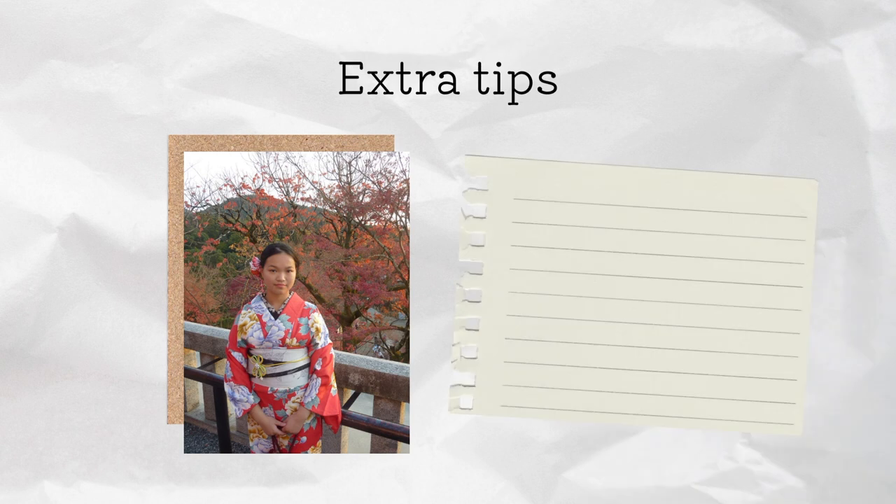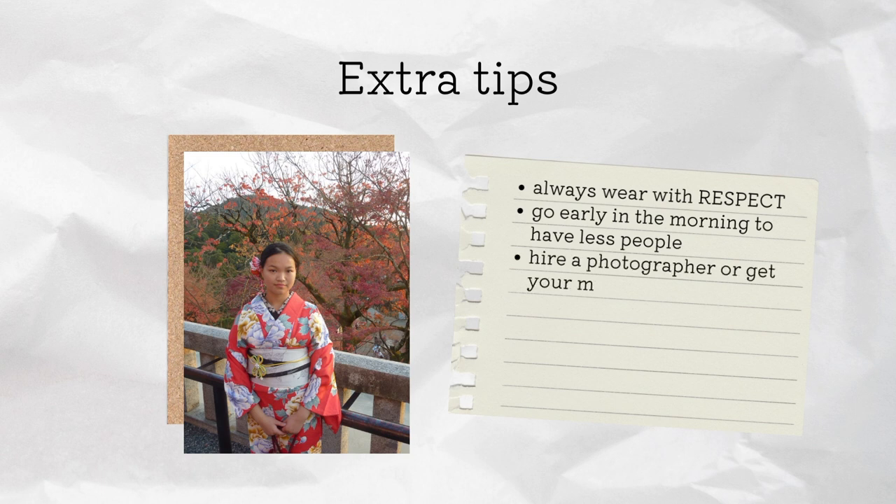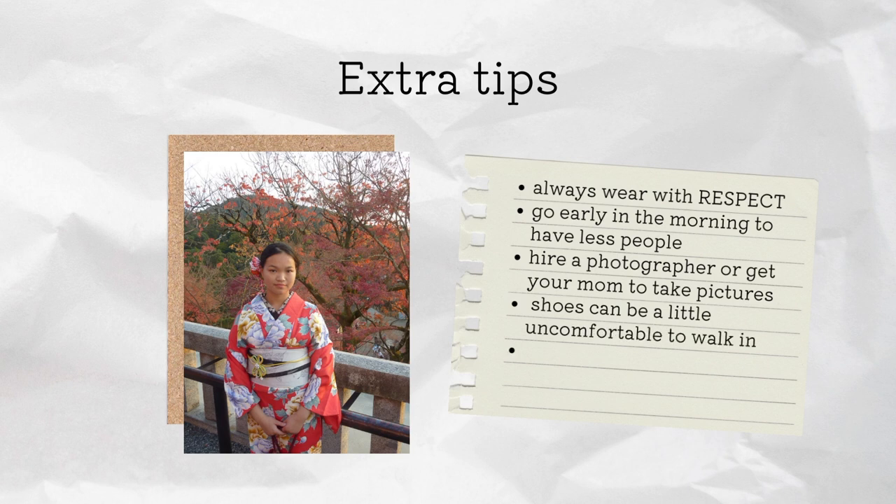Some extra tips: always wear the kimono with respect — it is not a costume, it is a piece of clothing. Go early in the morning if you want to avoid the crowds in your photos. You can hire a photographer or you can get your mum to take photos like I did. The shoes can be a little uncomfortable to walk in, so I would recommend choosing a rental shop that's close to where you want to be. Also, don't bring too much stuff to carry in the purse because it won't fit, and you also have to leave your clothes at the rental place.